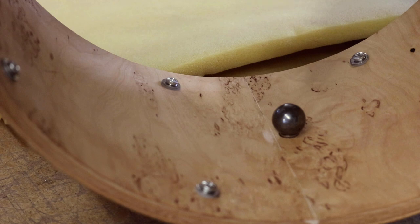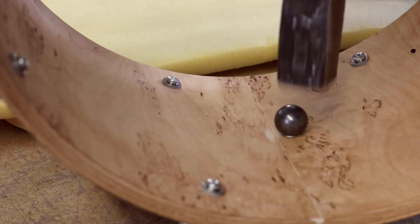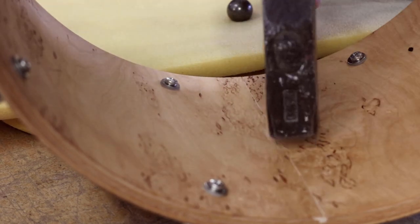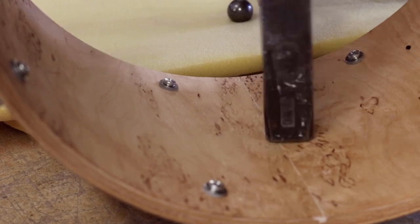Then just place the metal ball on the inside of the eyelet and hit it with the hammer. After the eyelet is flanged to the outside, you can remove the ball and just hit it with the hammer directly to flatten everything. But be careful not to hit some dents into the wood.